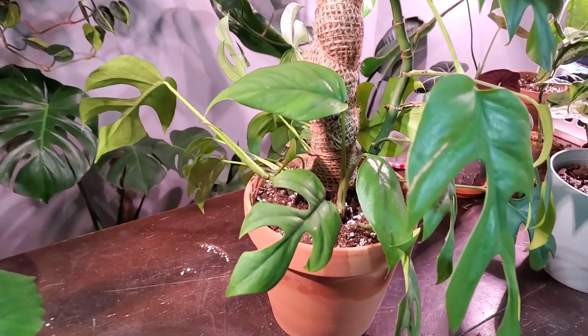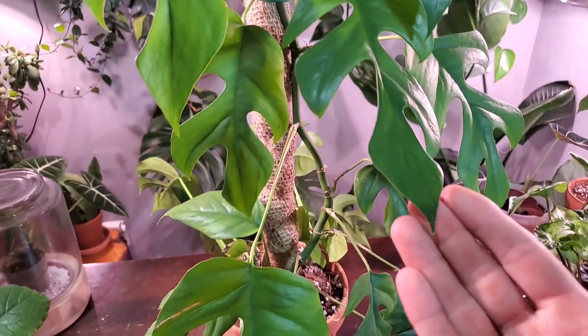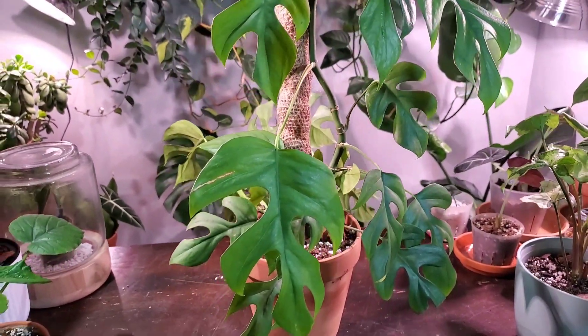Hey, it's Jeff, welcome back to another video. If you're new here, please consider subscribing for more houseplant content. Today I'm going to show you how I care for my Rhaphidophora tetrasperma — some of the things I do to keep it looking healthy and thriving. I'm also going to show you how to propagate this plant and how to put it on a moss pole burlap pole.